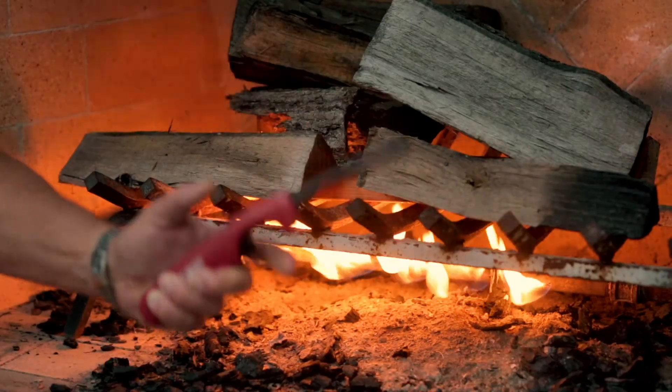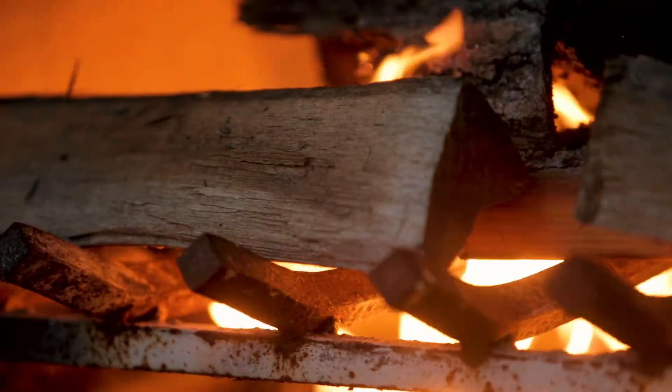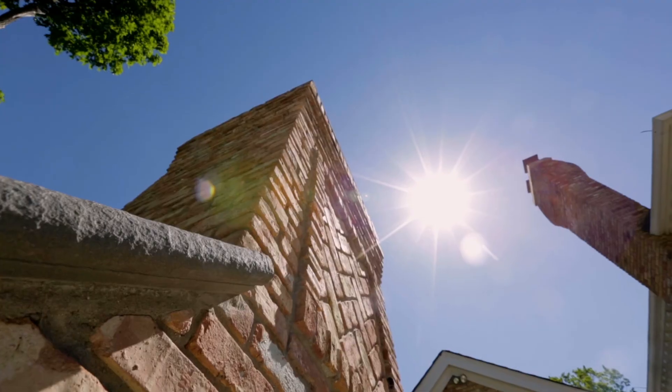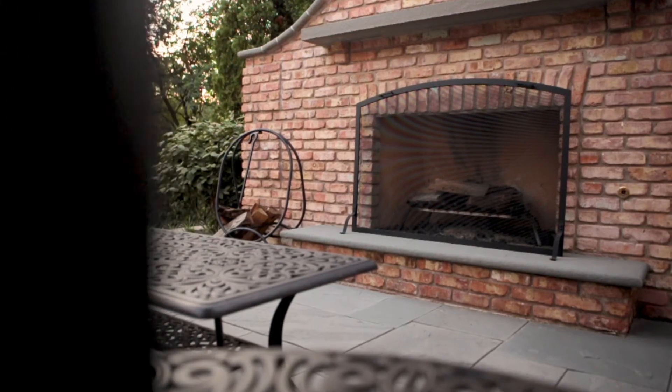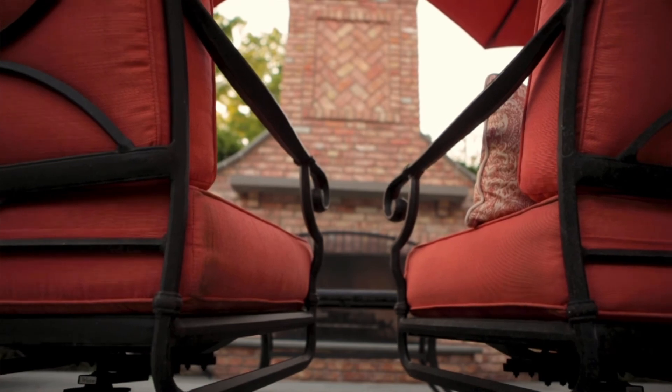The costs on fireplaces can range quite a bit. Kit fireplaces start in the $15,000 range, maybe up to $25,000, though they're a little limited in size. True masonry fireplaces start in the $25,000 to $30,000 range and can well be over $50,000 as we pick different stones and increase the size and detail. Fireplaces are a great element in your garden and we would love to help design and construct a beautiful fireplace for you.